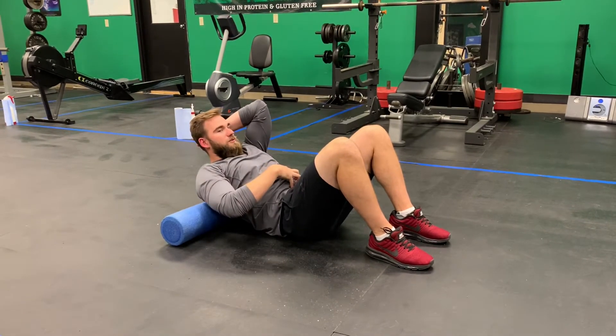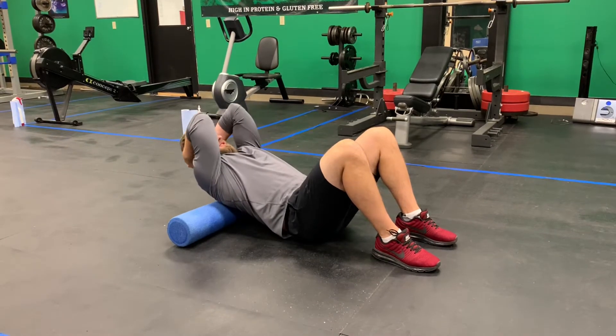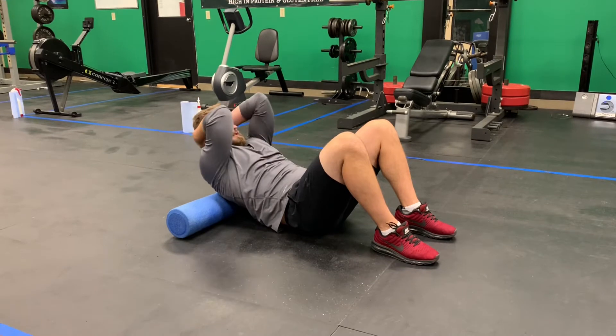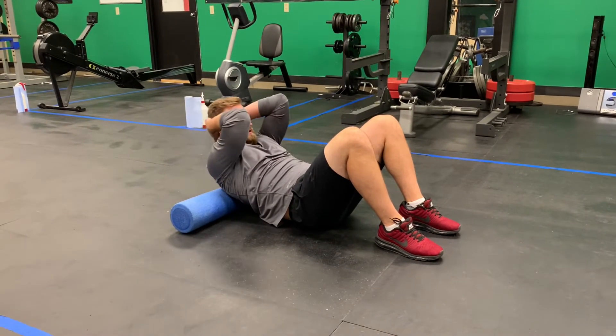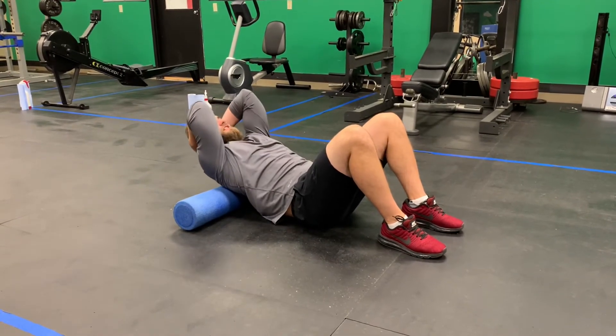Pull your elbows towards each other to move the shoulder blades out of the way, and keep your core active so that you're only extending through the upper back. From here, extend back and come back out of it — you're mobilizing the joints of the upper back and ribcage. Keep moving the whole time; you're not necessarily sustaining a stretch.